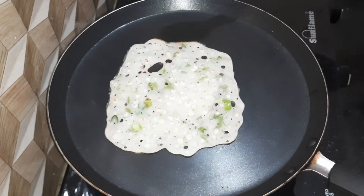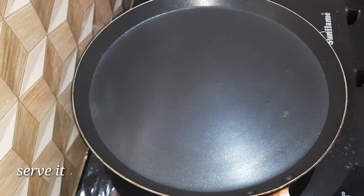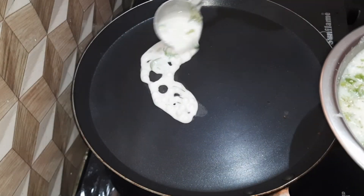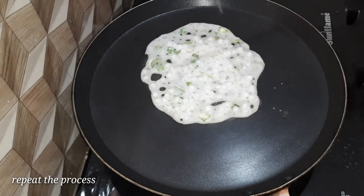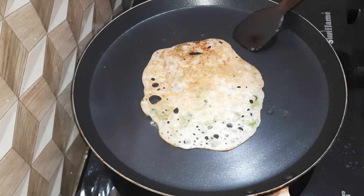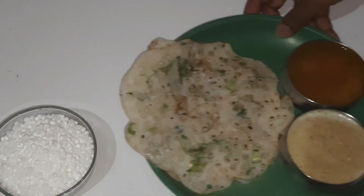Let's fry the dough until crispy and soft. Fry the dough on two sides until golden. You can give the dough a lot — it's a very healthy meal.